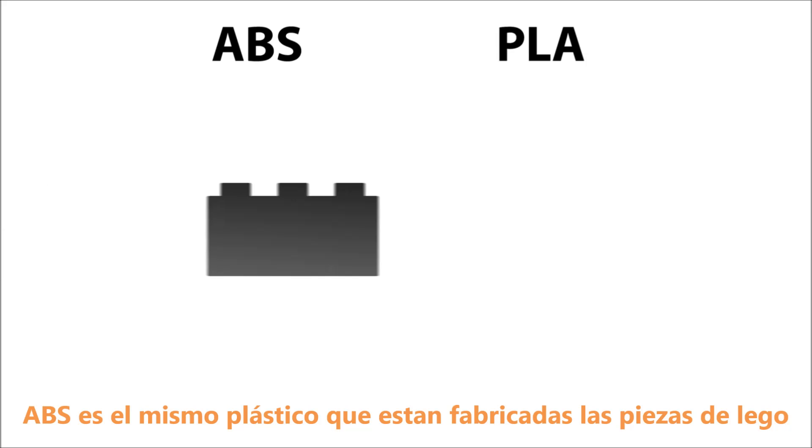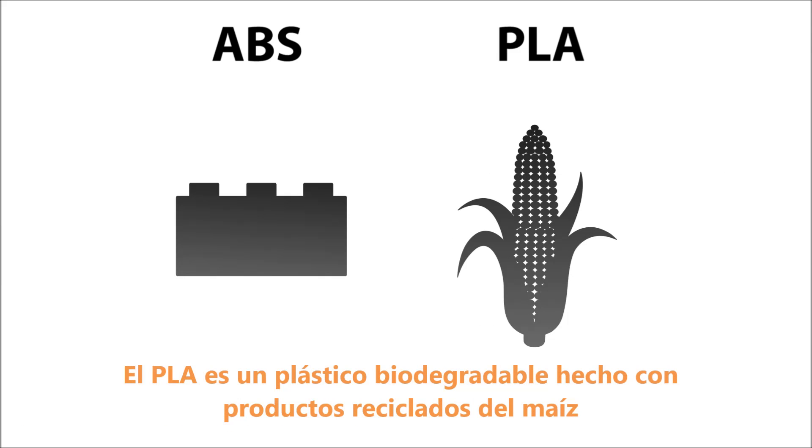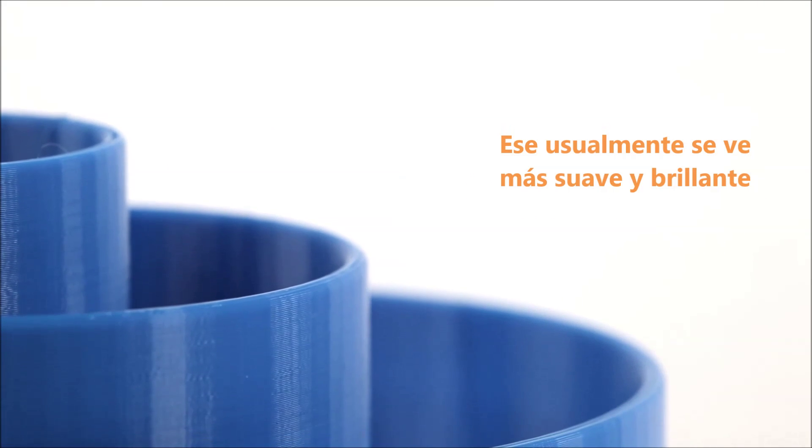ABS is the same plastic that Legos are made from, while PLA is a biodegradable plastic made from recycled corn products. Visually, an ABS print will have more of a matte finish than a PLA print, which usually looks glossier and smoother.